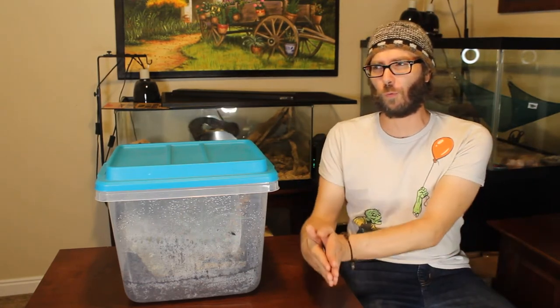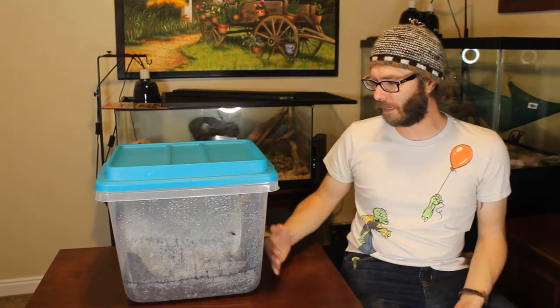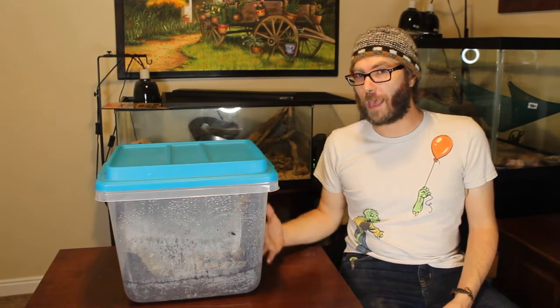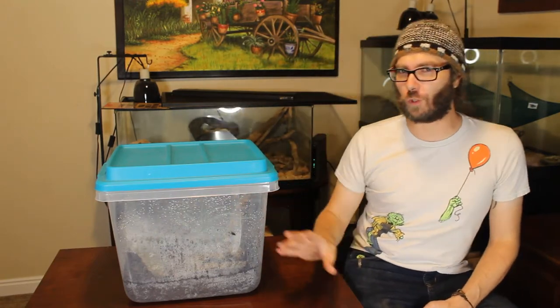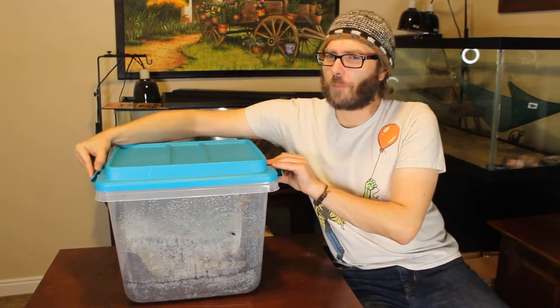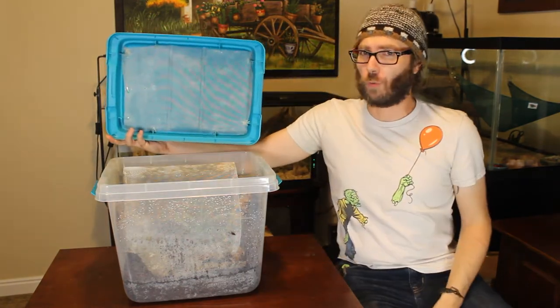That way there's an internal moisture gradient inside — it's going to be a little more wet on this side and a little more dry on this side — and they can choose which side they want to be on. I'm going to open this up. What I tend to do is put a screen on the top because they love to hang.